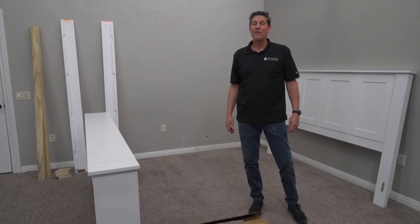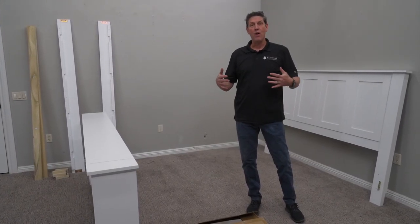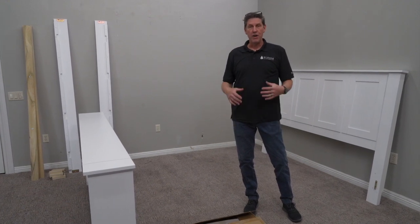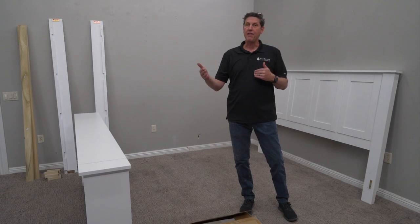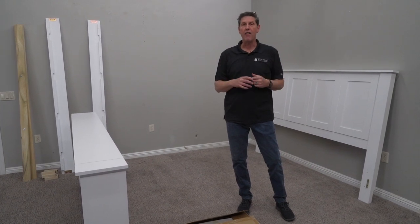Hello, I'm Dennis with Wildwood TV Lift Furniture. Today we're going to set up one of our TV lift beds. We're going to do the standard mechanism, and you'll want to look at your invoice to see if you bought the standard or the deluxe mechanism so you have all the information right.